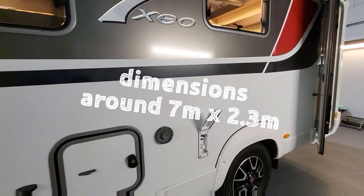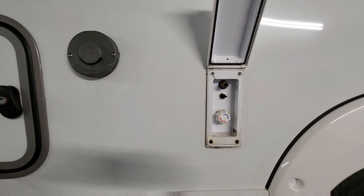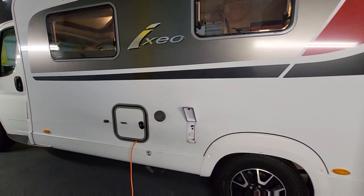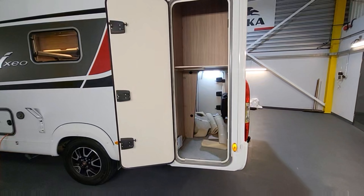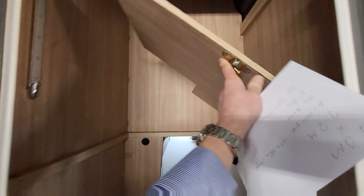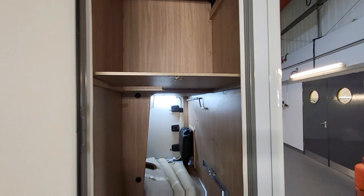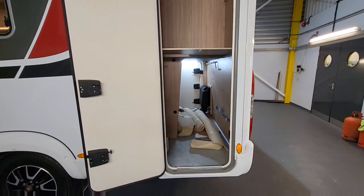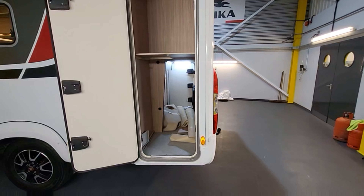This one has an external shower point, where you plug in a shower head with a hose that runs hot and cold water. There's also the external electricity hookup point. Check out the garage on this — it's absolutely huge. You can push this up out of the way for really tall items, and there's plenty of space in there to keep your bikes and all that sort of stuff. The carpets are rolled up in there at the moment but they look fantastic.